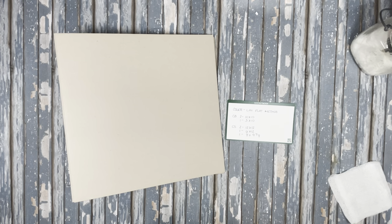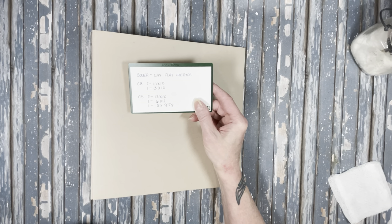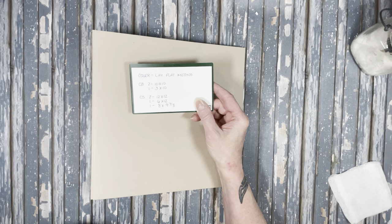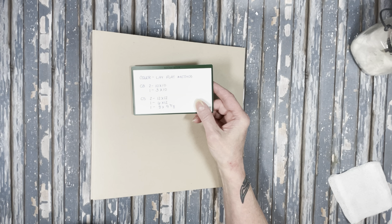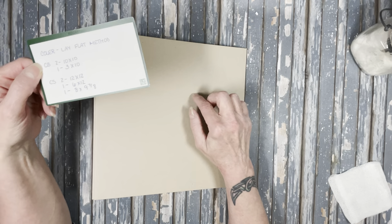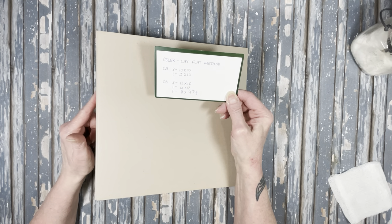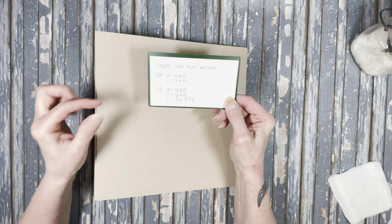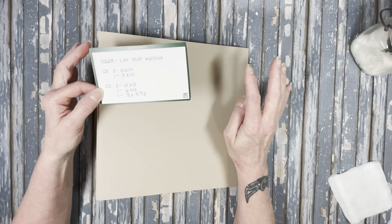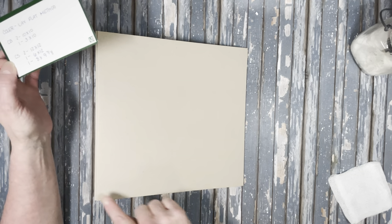Let's start with the cover. I already did the cover using the lay flat method made by Tammy of Country Craft Creations. For the chipboard, you will need two pieces of 10 by 10, one spine piece that's 3 by 10, and cardstock to cover. You'll need 2 sheets at 12 by 12 — that will cover your 10 by 10 chipboard with an inch border all the way around.